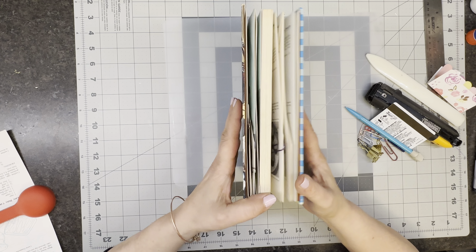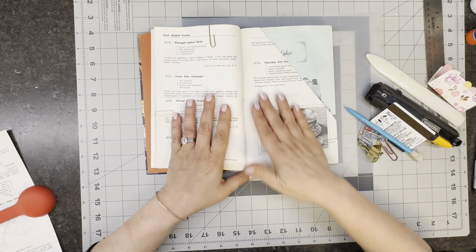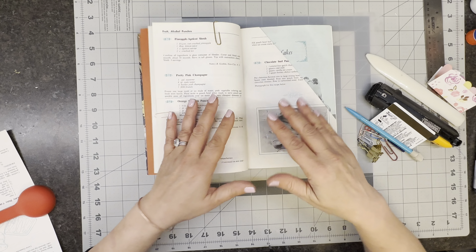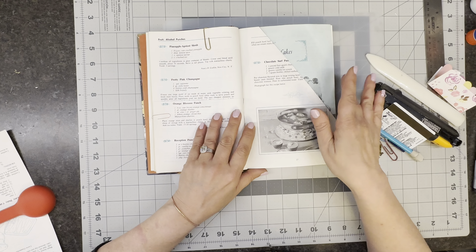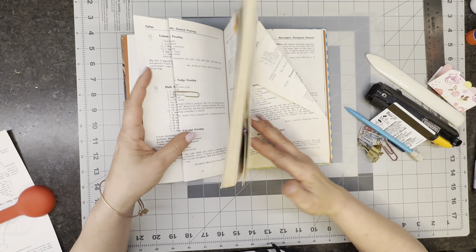This particular book is not going to be an altered book that will be painted in or anything — the pages are really slick. This is an altered book where it will be transformed into a junk journal in some way, shape, or form.